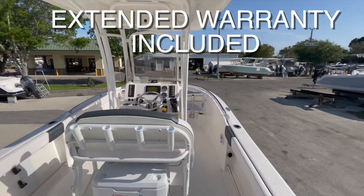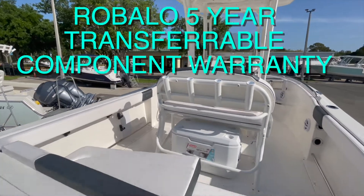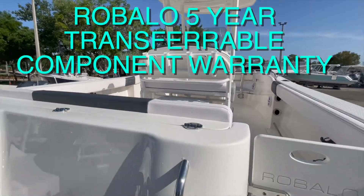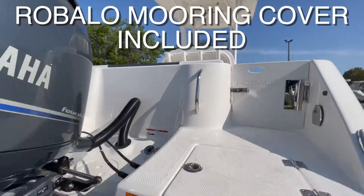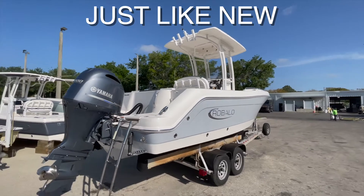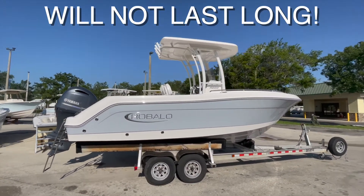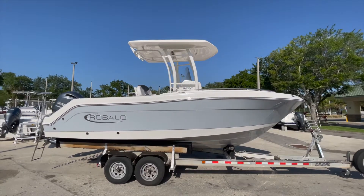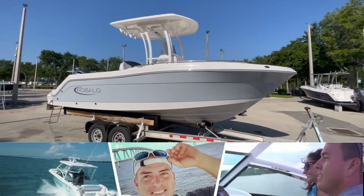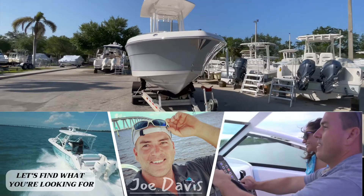This boat is practically brand new — she's only seen two hours of use. When she came in here, she was stored under her cover. It does come with a full mooring cover, and then was brought inside to dry storage. For more information on this vessel or any of our other vessels, give Joe Davis at Fishtail Boats a call — I'll be happy to talk to you.